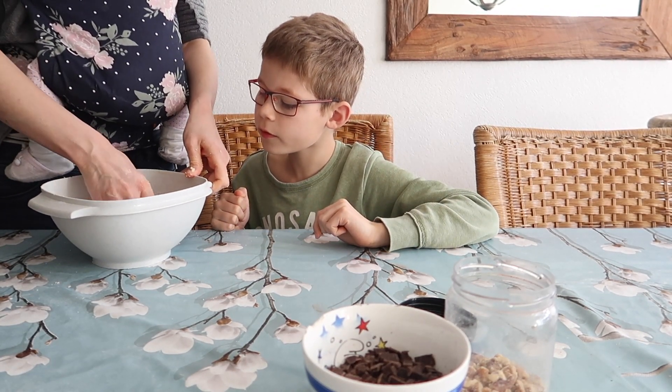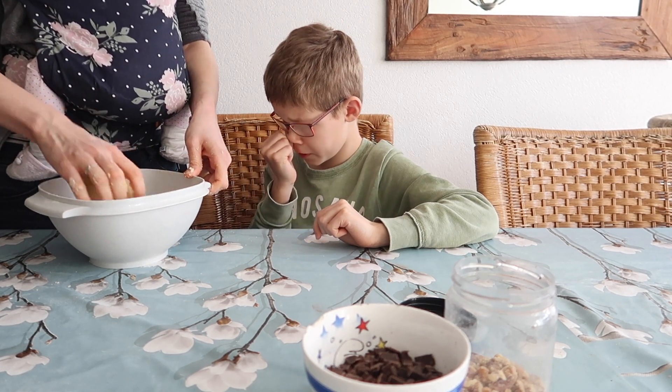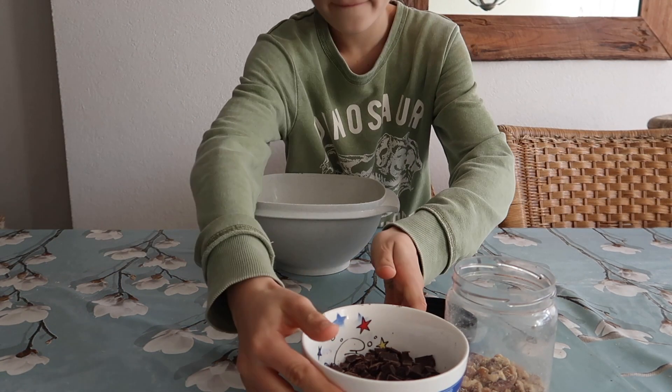Is het al makkelijk voor je? Ja. Adeline, goed kneden?